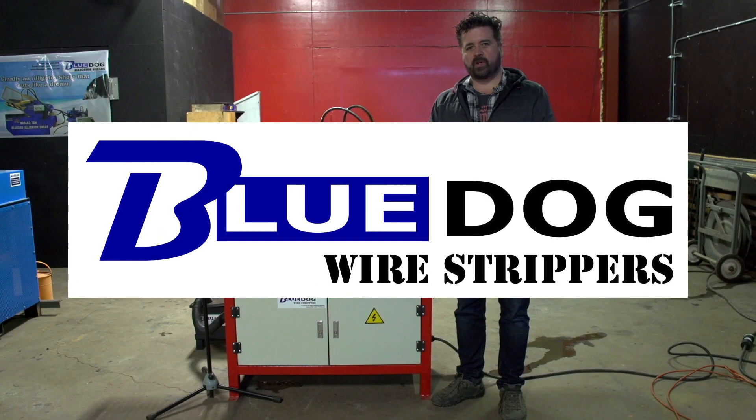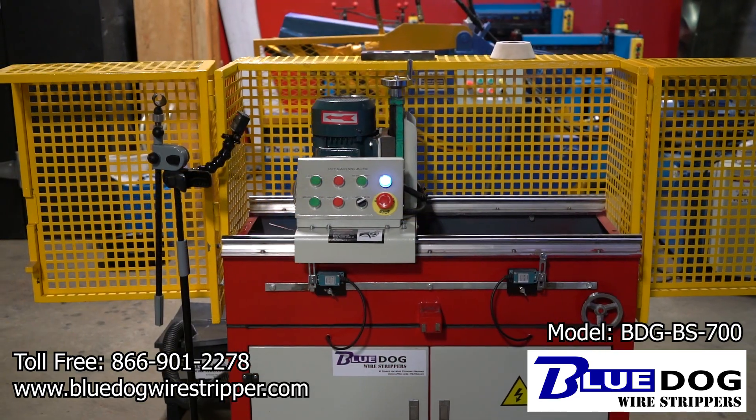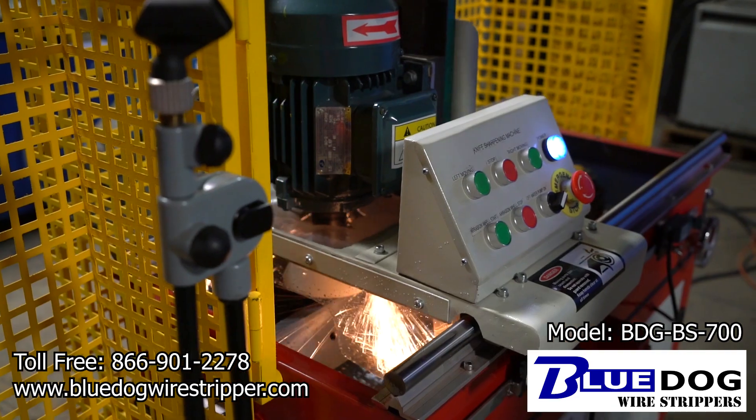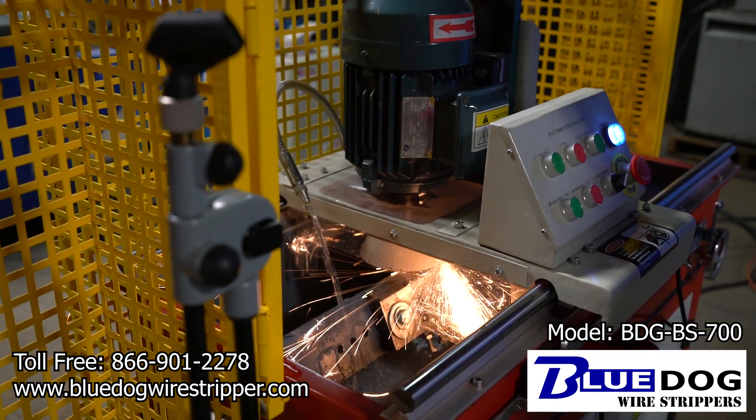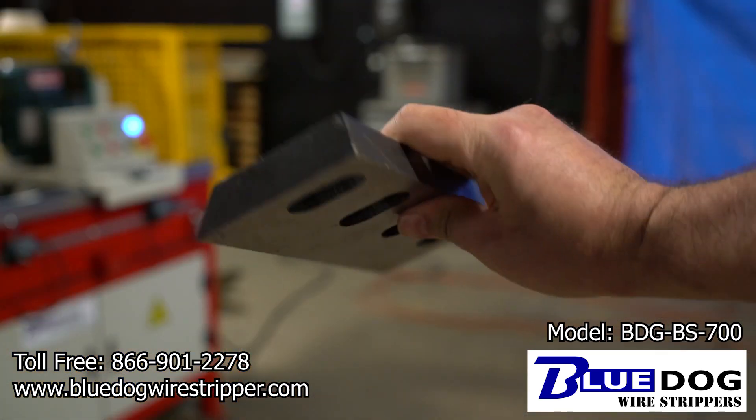Hi, Joe Williams here, Blue Dog Wire Strippers. Today we're going to be looking at the BDG BS 700 blade sharpening machine. This machine is good for sharpening blades like this up to 27 inches in length.